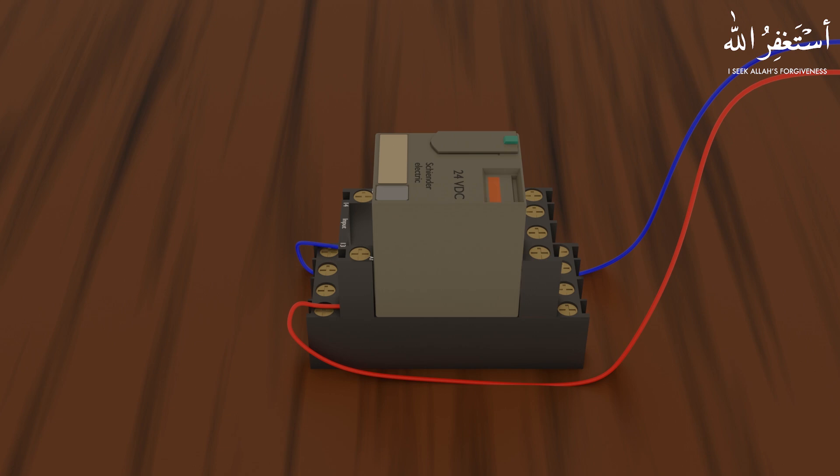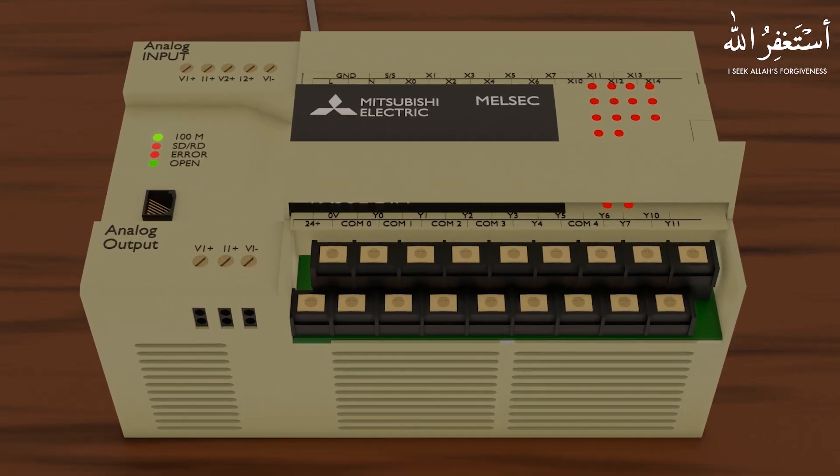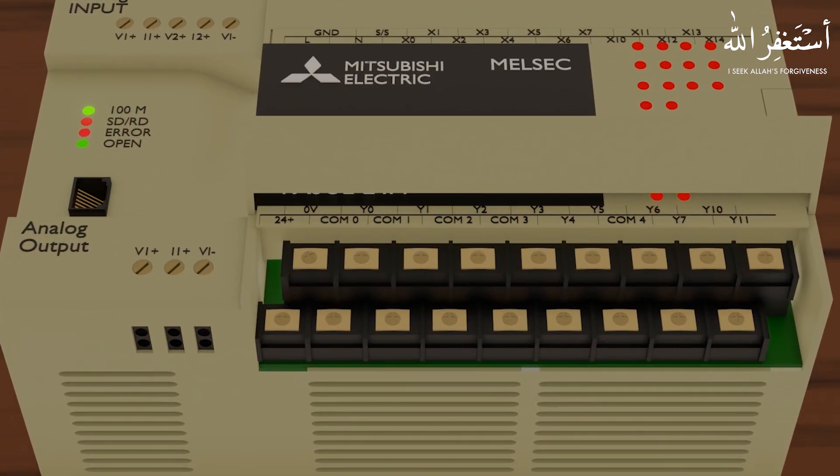Now let's discuss the PLC output terminals. This particular PLC has outputs starting from Y0, Y1, and so on up to Y11. If we look closely, there are some common terminals like Common 0, Common 1, Common 2, and so on.